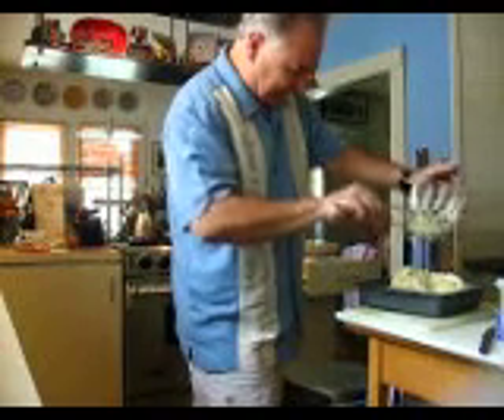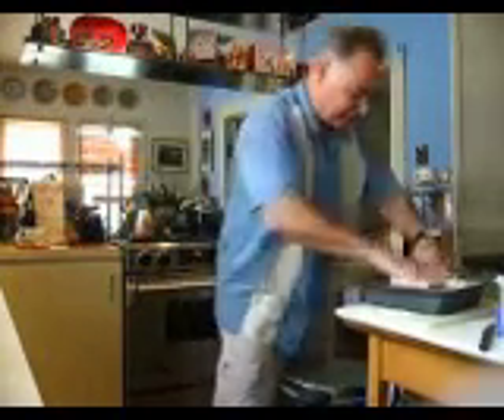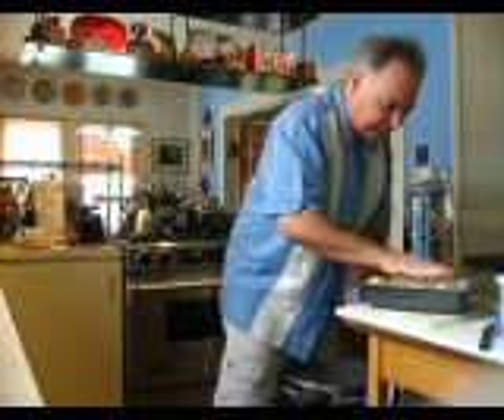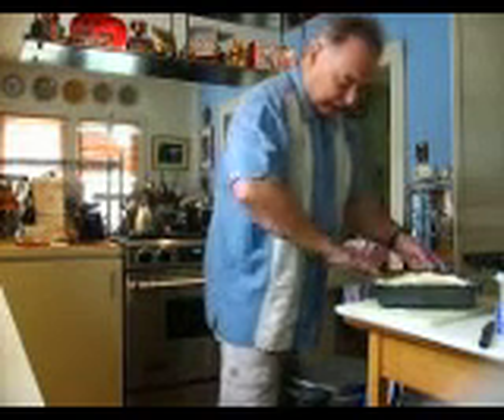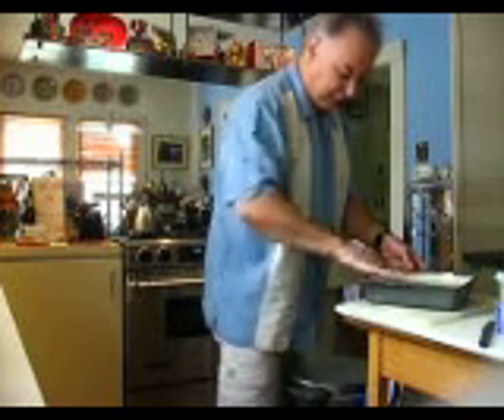The next phase is best done with your hands rather than a spatula. I've just moistened my hands and I'm quickly spreading this in the pan — a little bit more water just works better. You can lightly cover this with saran wrap if you want, or just leave it uncovered.